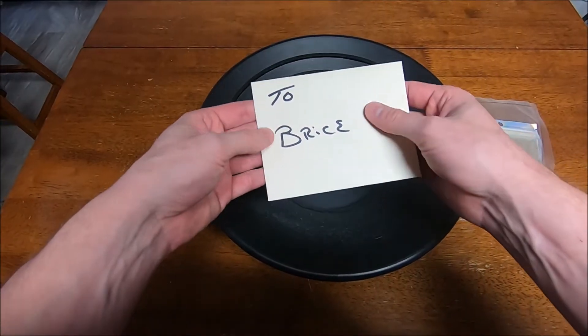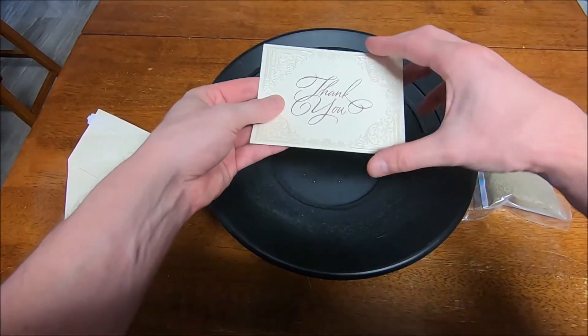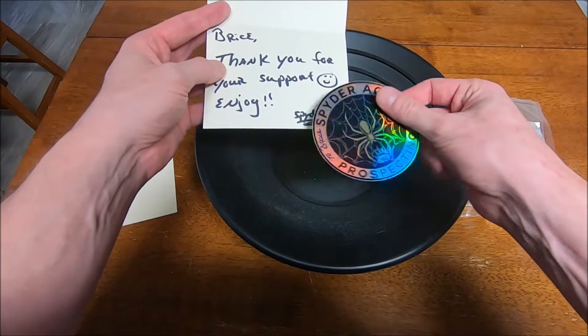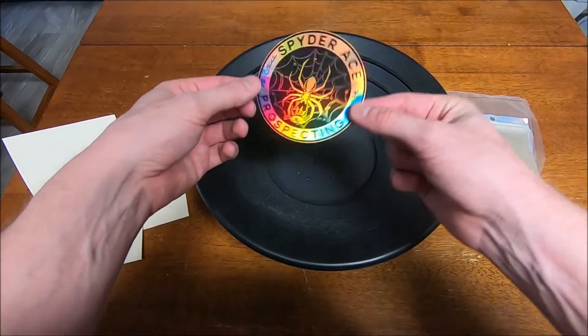We'll open up the card first. To Bryce — that's me. Thank you. To Bryce, thank you for your support and enjoy. Spider Ace Prospecting. Signed one as well.